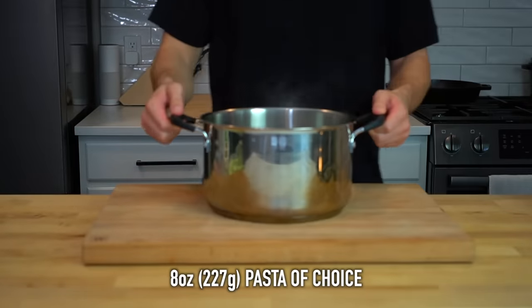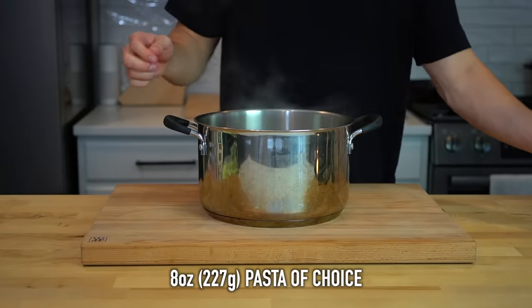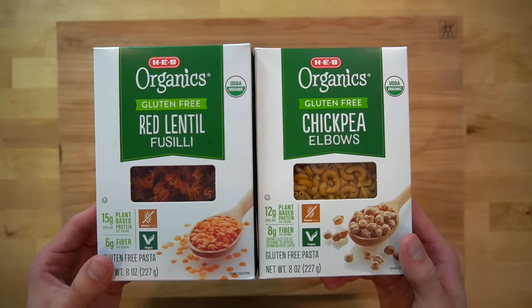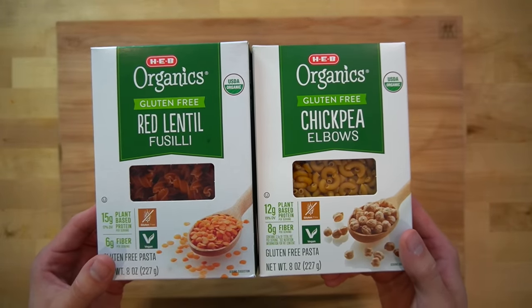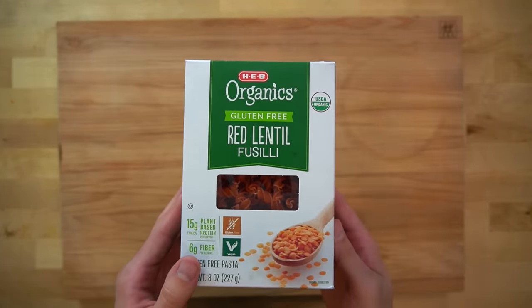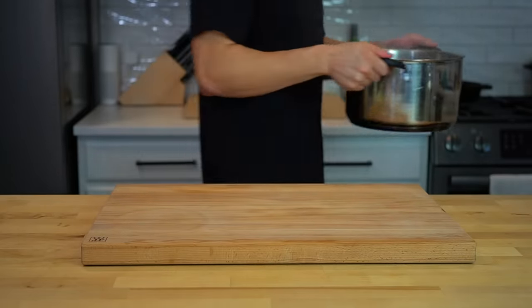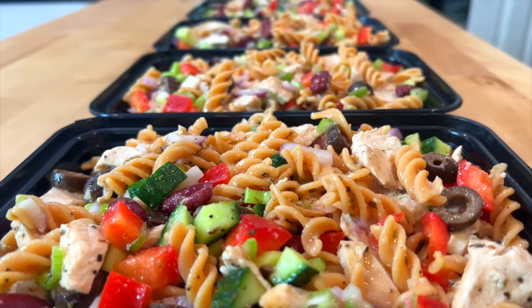Into a pot of boiling water, add 8 ounces or 227 grams of the pasta of your choice. If you choose one of these lentil or chickpea pastas, you can easily sneak in some extra fiber to your day. I decided to use the red lentil fusilli because I thought it would make the final dish look extra fancy, and in the end it just looked like regular pasta. This is an outrage.